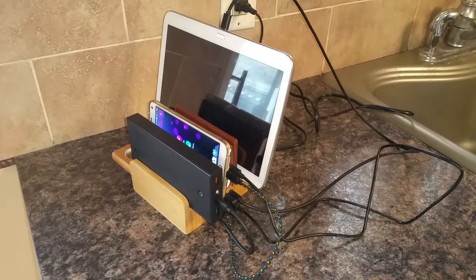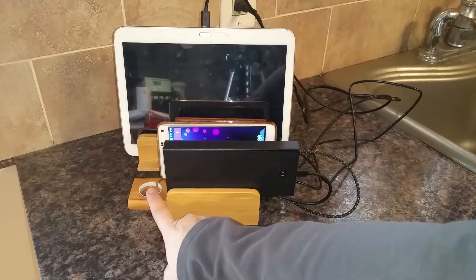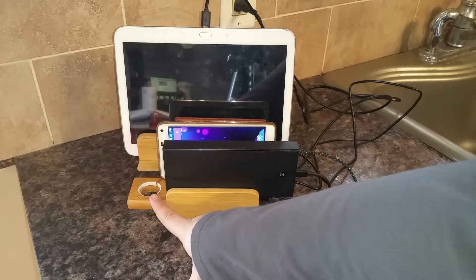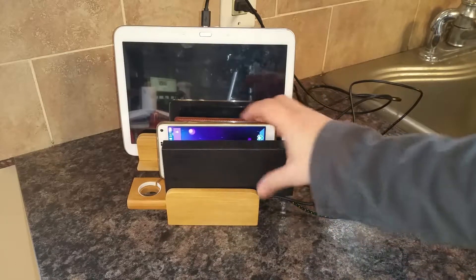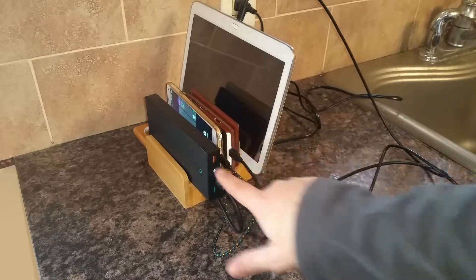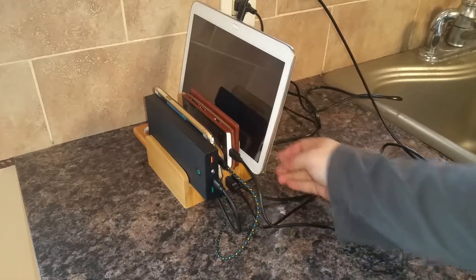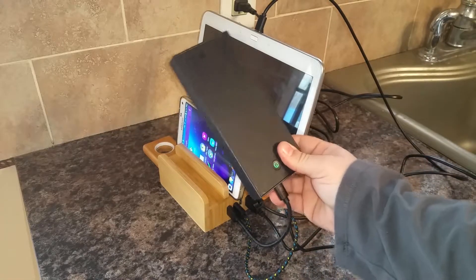This is a four-slot charging station with a fifth area for smartwatches. It's designed for an Apple Watch but in reality it's going to fit any type of Fitbit as well. It has four slots for tablets, phones, and power banks.